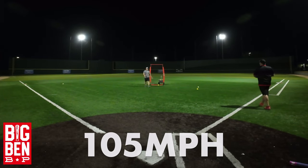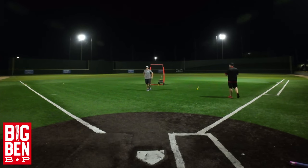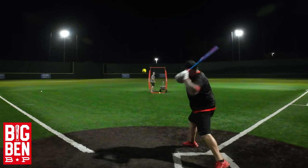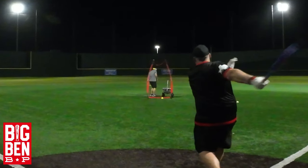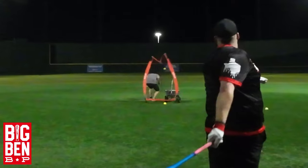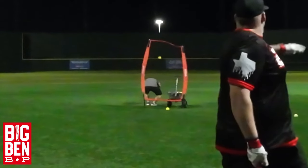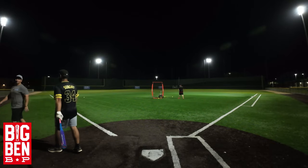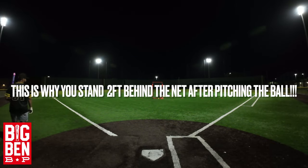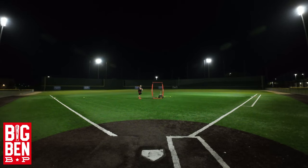Damn! I can't even see the ball! You're a beast! That was no reaction to that — you would've got hit in the head. Holy... I've never seen a ball hit that fast either. Forget that net!